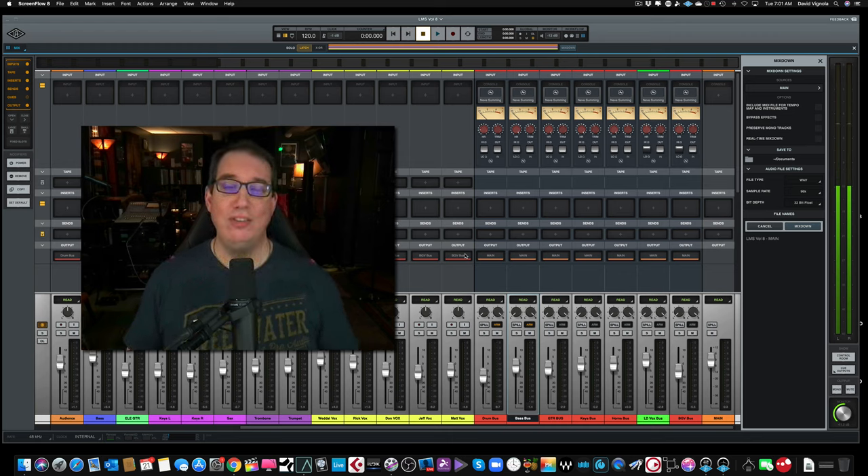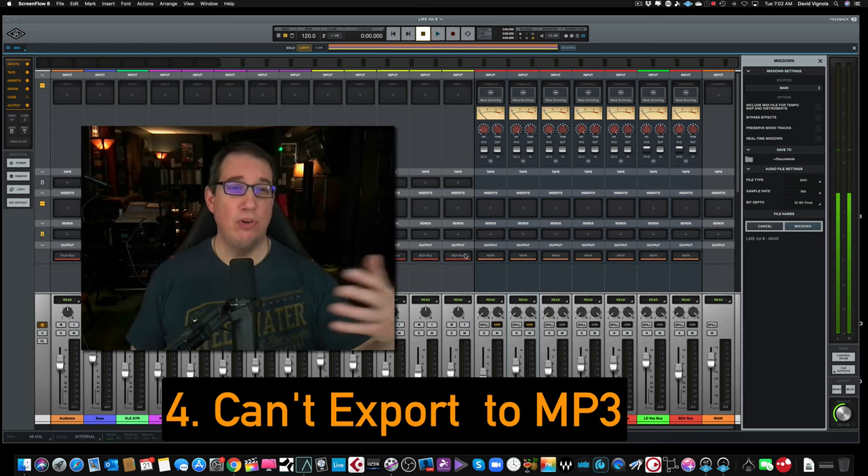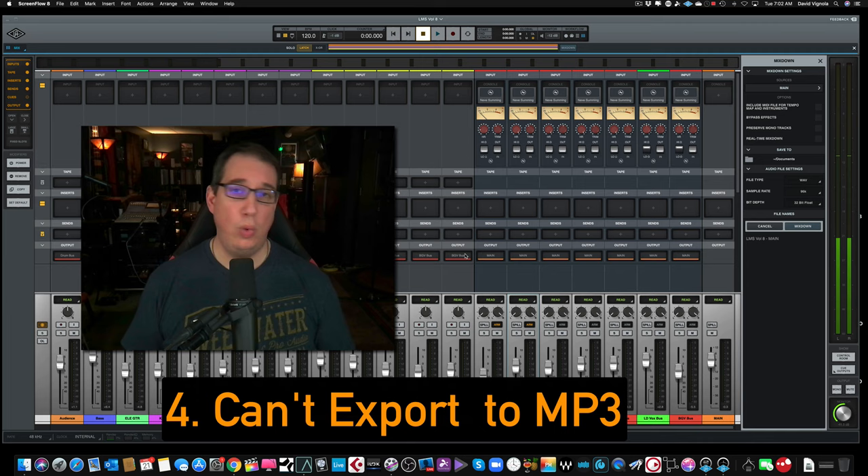The next point is that as of the recording of this video, you can't export your session as an MP3. You can only export it as a WAV file or an AIFF file, which I can't even believe. So if you wanted to do a quick mixdown and put it up on your website, you have to export it as a WAV and then get another file converter program to convert it to MP3. It would seem to me that would be an easy thing to add, and I can't believe it was overlooked. MP3 is what 90% of people use today, especially when sharing files over email. A WAV file is just way too large for that.